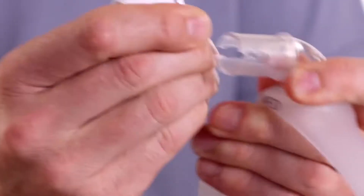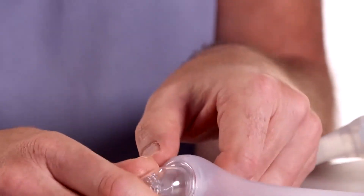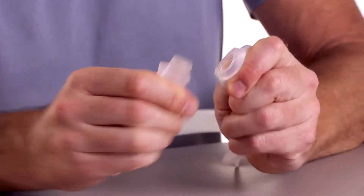Disconnect the tubing quick release from the elbow. Pull the elbow from the top of the frame. Finally, separate the cushion from the mask frame.